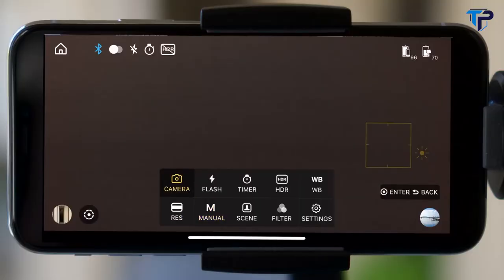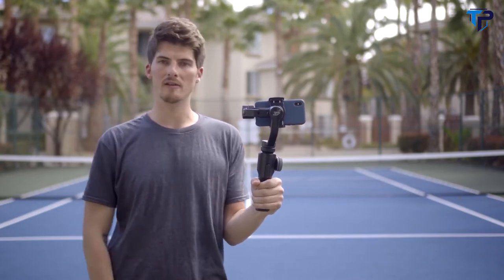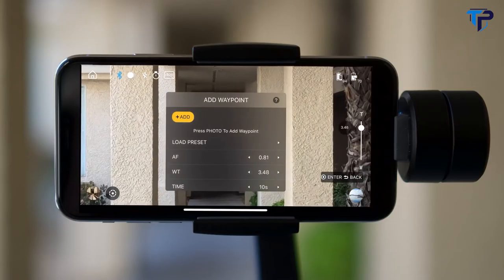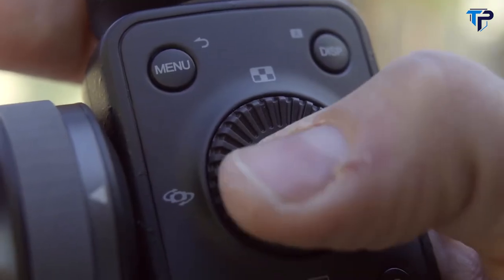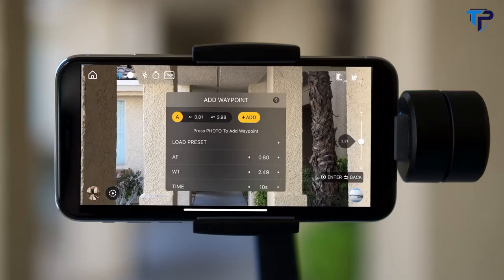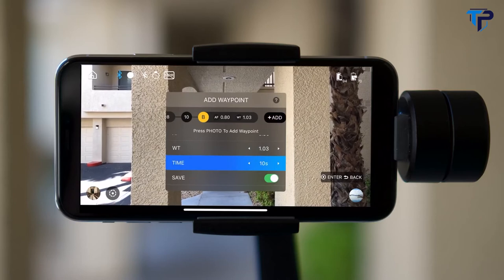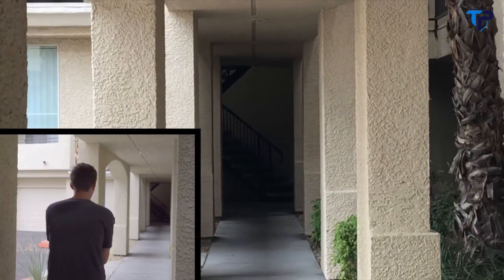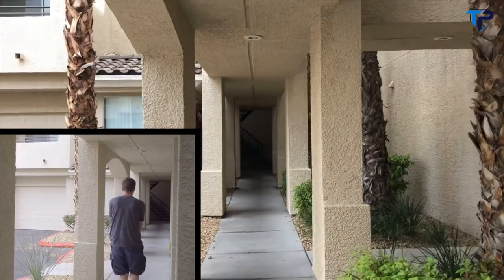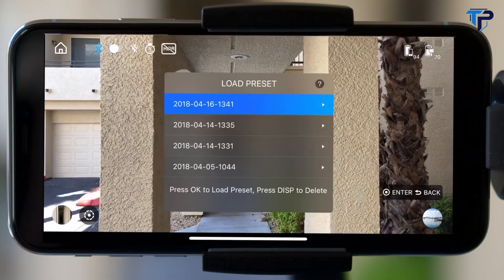Vertigo is achieved by either zooming out while moving forward or zooming in while moving backwards — both achieve a different effect but leave a long-lasting impact. If you want smooth and automated control over the Vertigo effect, you can just use the ZY Play app's Vertigo option, one of my personal favorite features. Setting up a Vertigo shot is dead easy: start by using the dial to set where you want to start your zoom, click the center control button to add the waypoint, then use the dial to set where you want the zoom to end. Set your duration — about five seconds — and then save the motion. And since Vertigo works with motion memory, we can quickly play back this camera movement anytime we want.